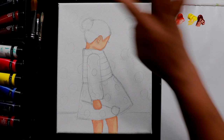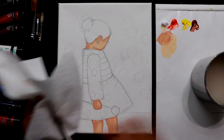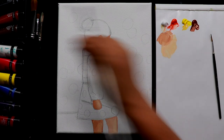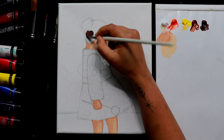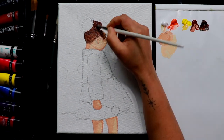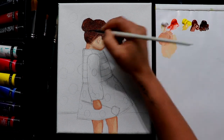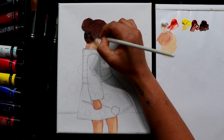Now we can color the hair. I washed my brush and wiped it with a paper towel. Now I'm going to take burnt umber — a dark brown color for the hair — and completely fill this space with burnt umber. You can add more layers of the brown tone and make the right side darker.